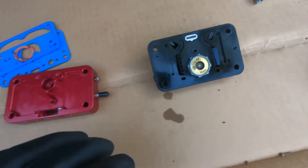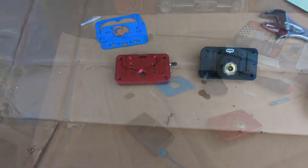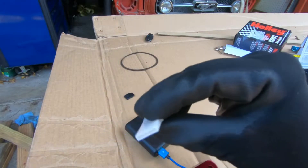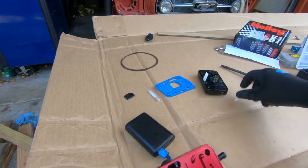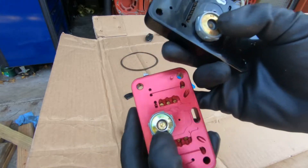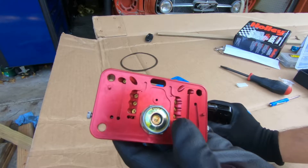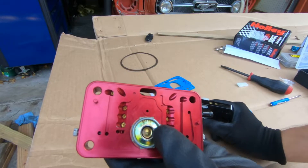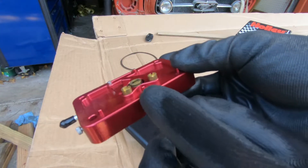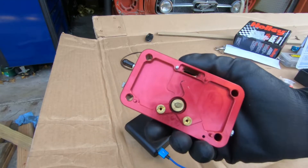We're going to remove all of this and transfer it over to the new metering block along with some different sized jets. We had a 4.5 power valve and now we've got a 6.5, so that means it's going to open a little bit sooner, which is good because the cam I have isn't big enough to require something quite that extreme. We also went down on jets — we've got 82s in here. We're going to install this now and hope for the best.